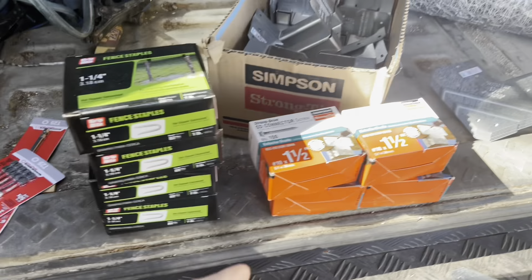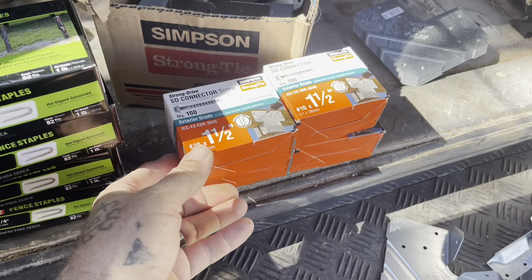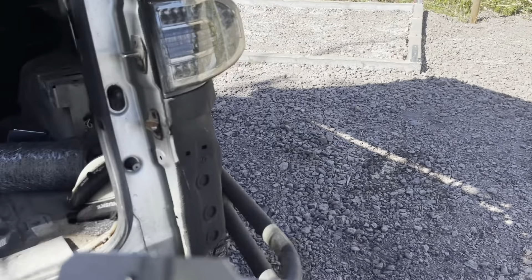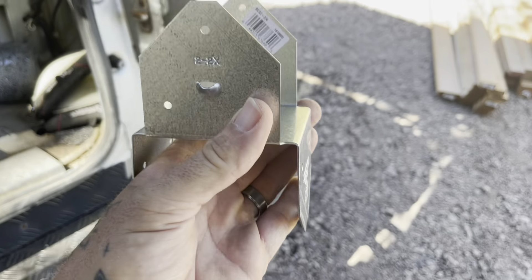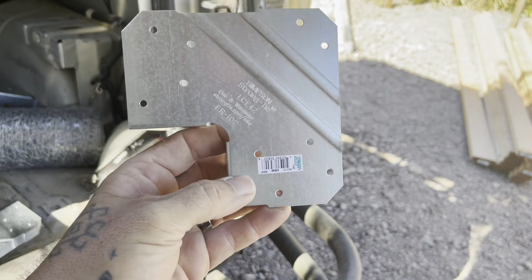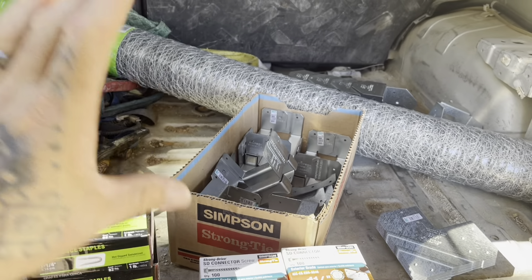Going over all the parts and pieces: galvanized staples for the fencing, Simpson strong-tie structural screws made to be used with all of the Simpson bracket hardware. These are the four by four bases that go on where I put the J-bolts — two on each wall. The top of the four by four gets this piece, which screws into the top and then the horizontal four by four goes on the other spot. On the corners I have an outside corner bracket with 90s, and two of those line up on the corner.